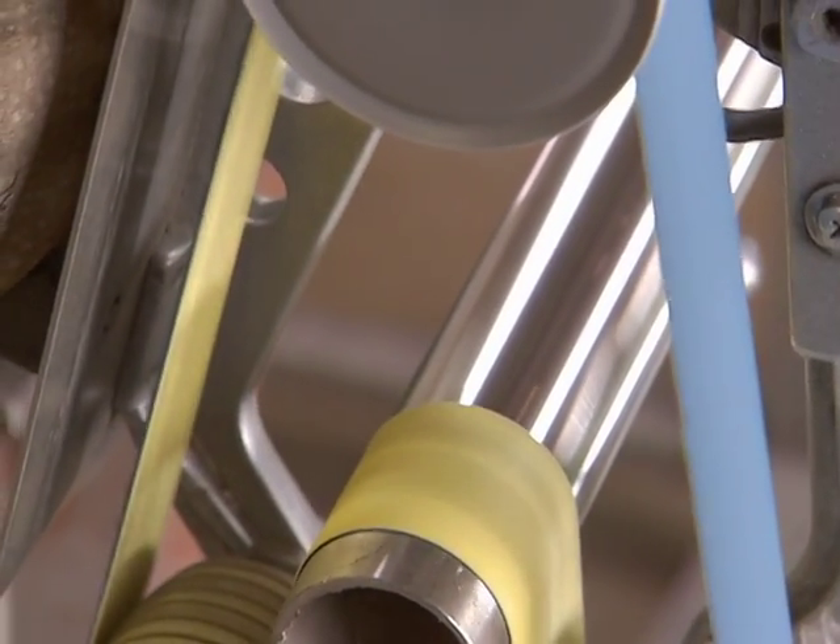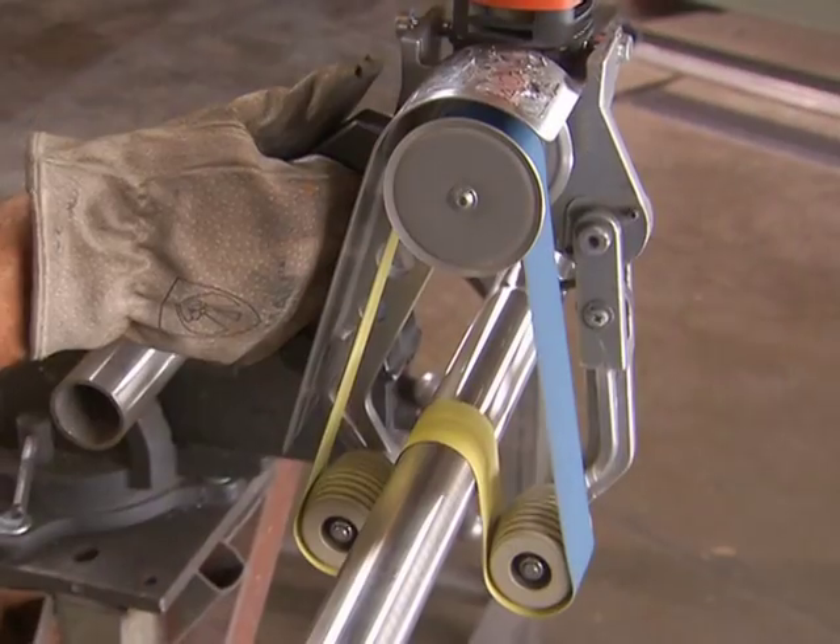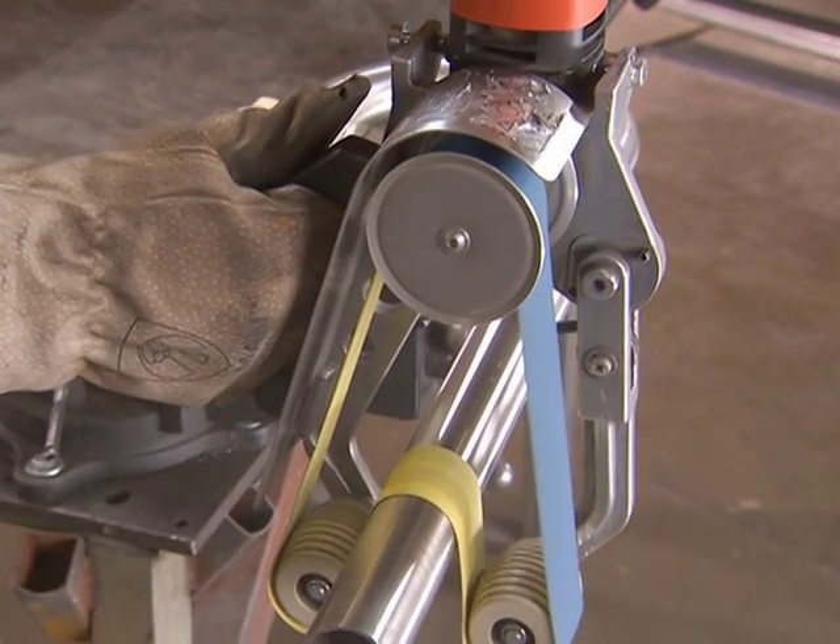The variable speed setting is perfect for grinding, and for giving you that satin or mirror finish polishing, even on previously installed handrails.